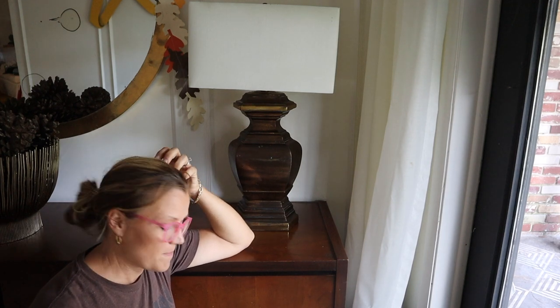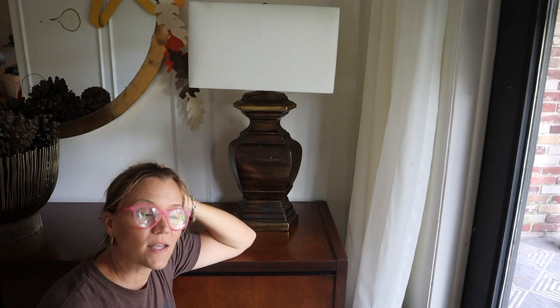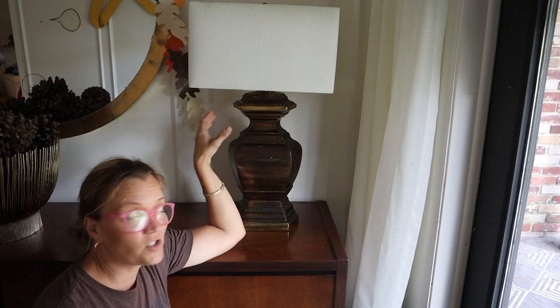Hi everyone, it's Mimsy here. I'm going to talk to you about brass and how to polish brass.